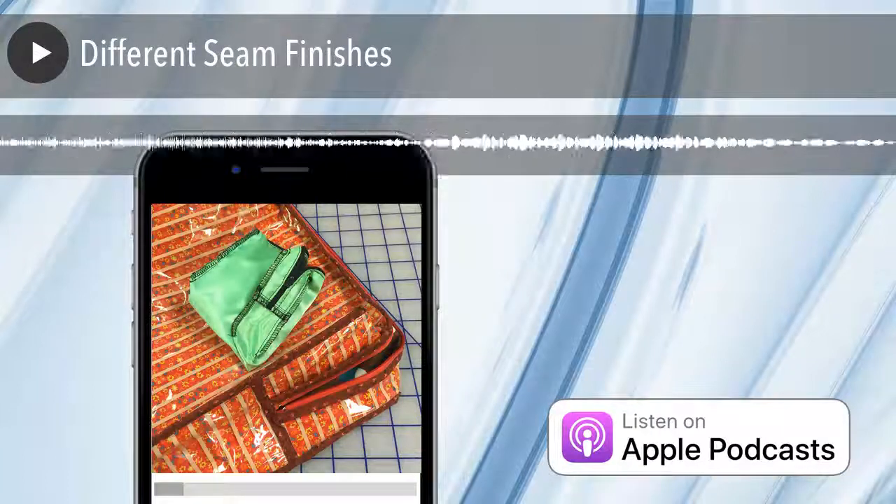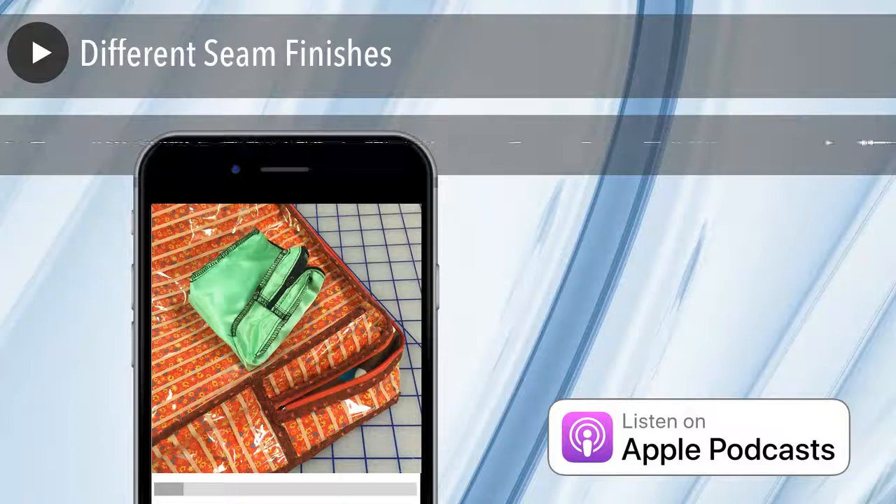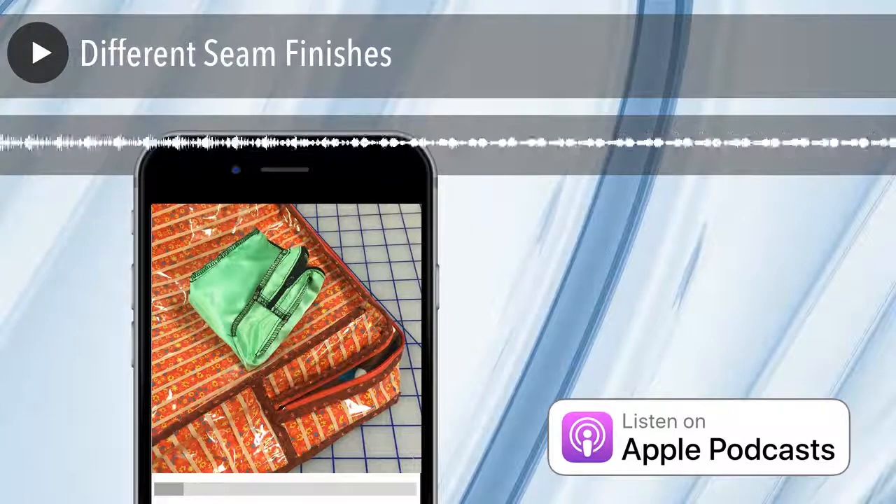Welcome to Sewing Out Loud, the official podcast of ZD Sewing Studio. Here are your hosts, ZD and Mallory. Hello and welcome to the podcast. I'm Mallory Donoghue. And I'm ZD Donoghue.